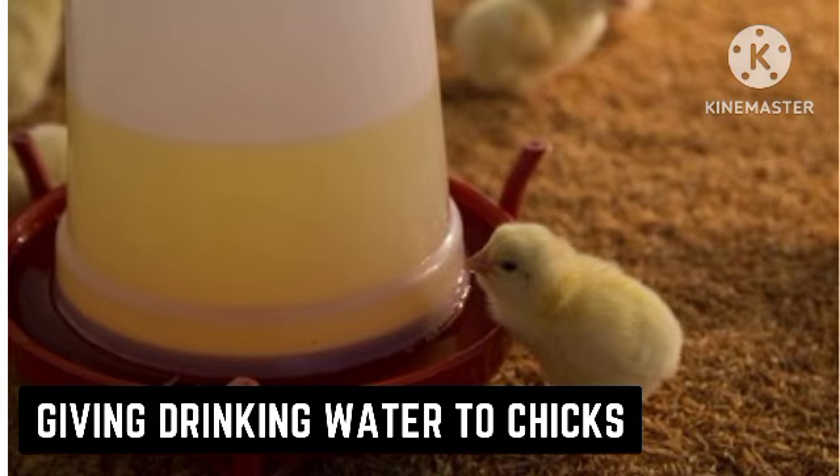Another important thing to know is that you should always try to find drinkers that have little or no spillage. One of the challenges your poultry chicks can face is having drinkers that cause a lot of spillage, as the spillage will lead to the spread of diseases in your poultry chicks.